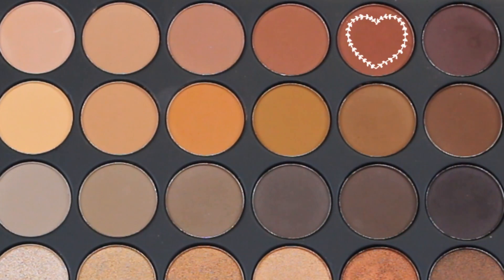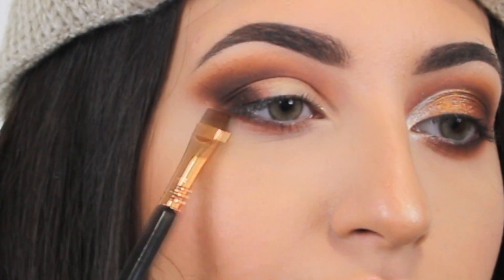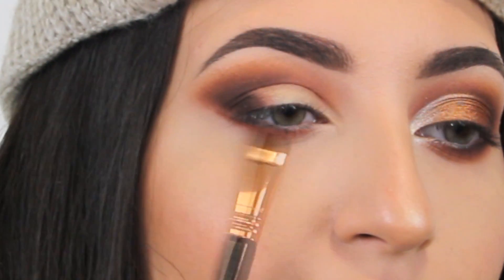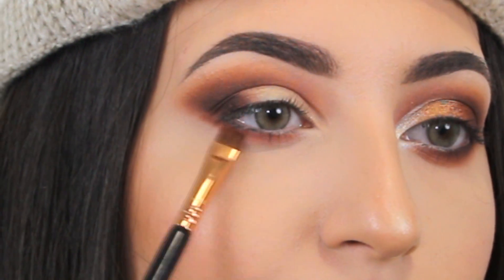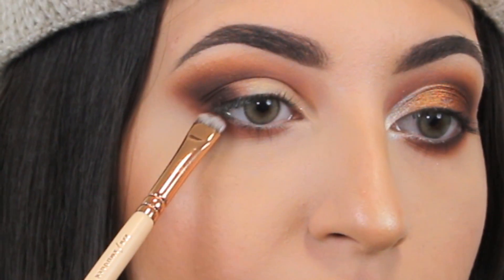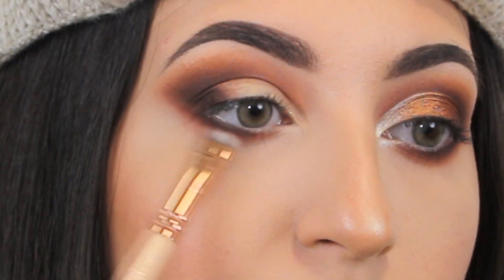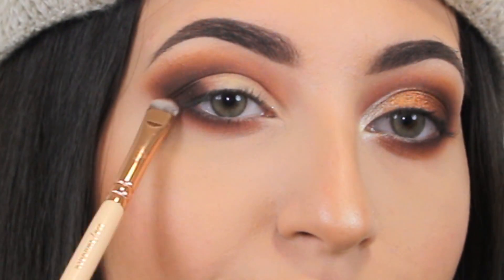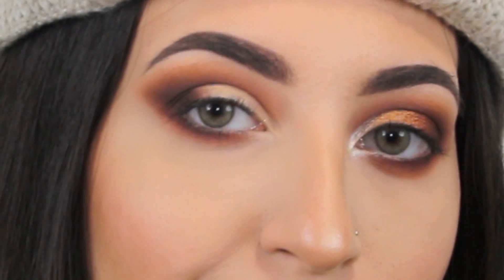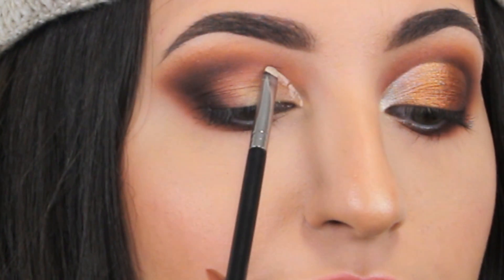And now I'm gonna apply the same shades on the lower lash line. And now to create the shape of my cut crease, I'm gonna use this liquid concealer by MAC. I really love this concealer — this is Pro Longwear in the shade NW15. And to apply this concealer, I'm gonna use a lip brush.